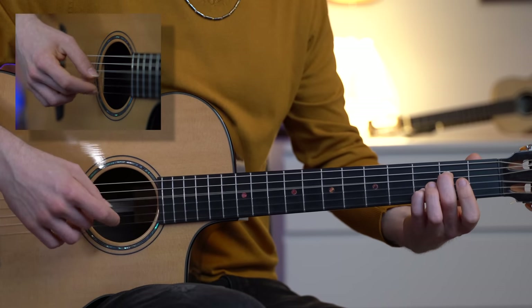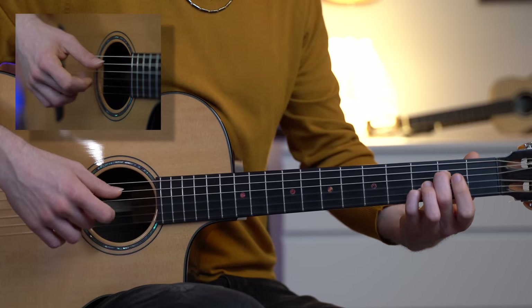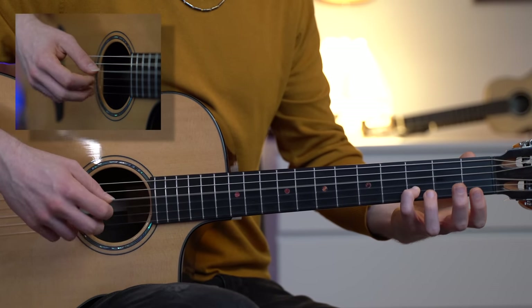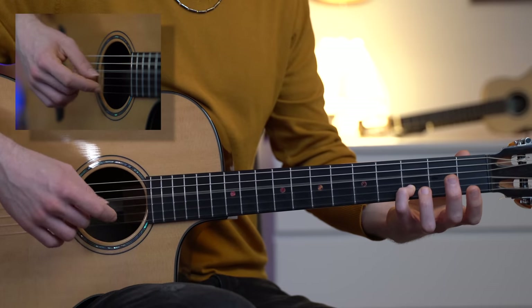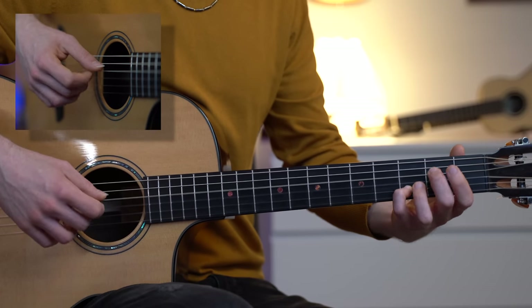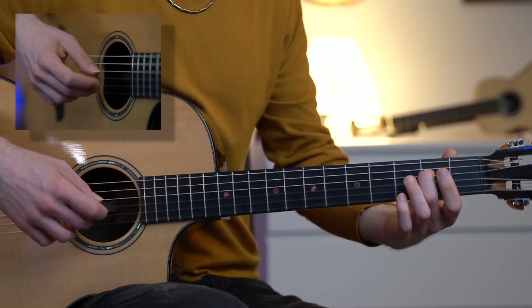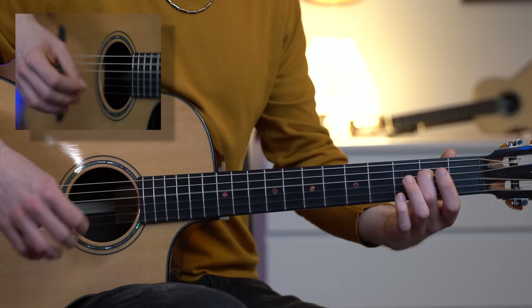You can practice this over the chord progression — E minor 7, G major 6. Now let's put both finger picking patterns together.